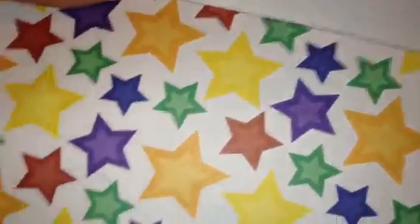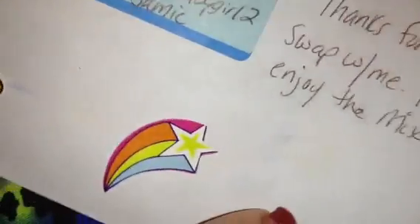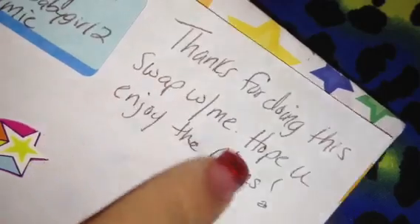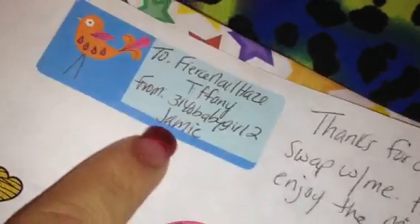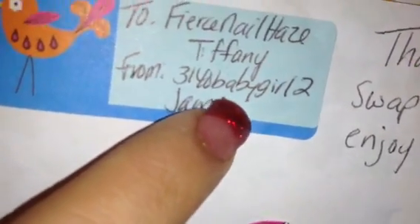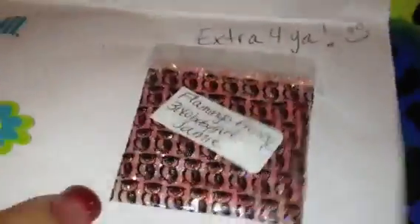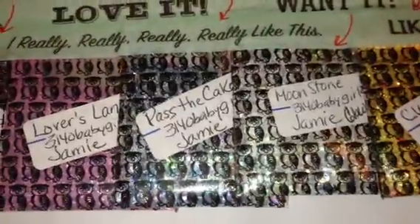Let me fold it back — here is some more stickers and stuff she stuck on this paper, really cute. It says 'Thanks for doing this swap with me and hope you enjoy the mixes.' Here is her channel, and her name is Jamie like I mentioned. There's some more really cute little pieces and stuffers down here.